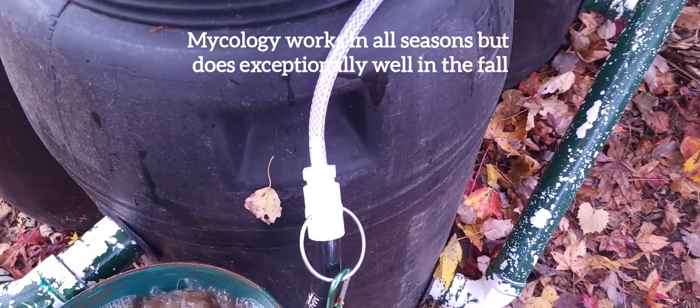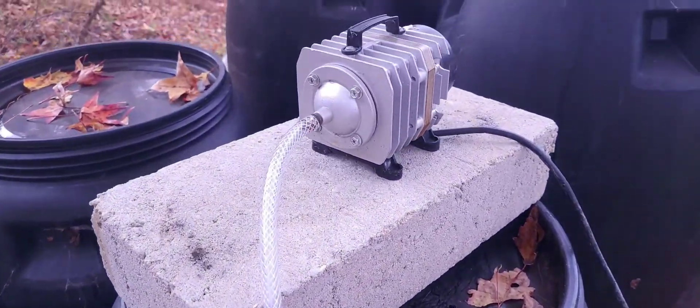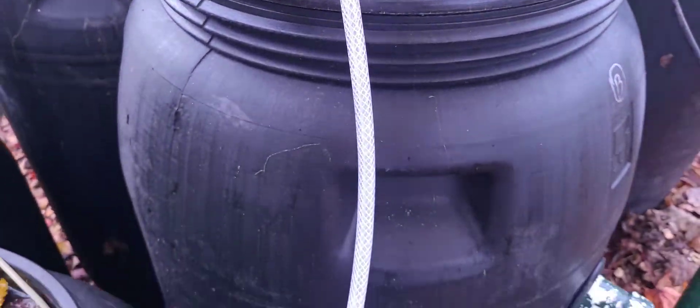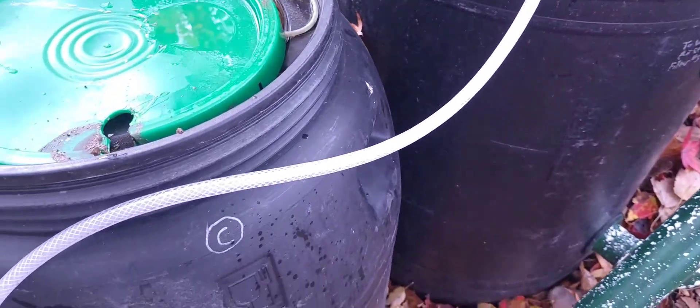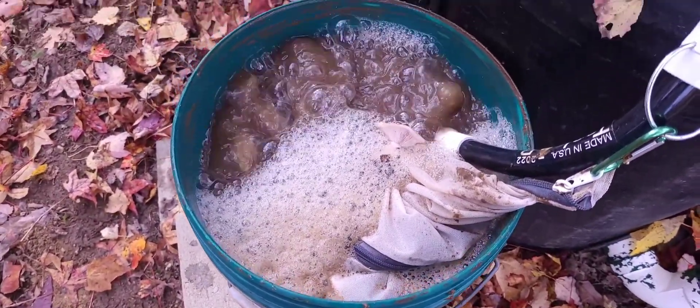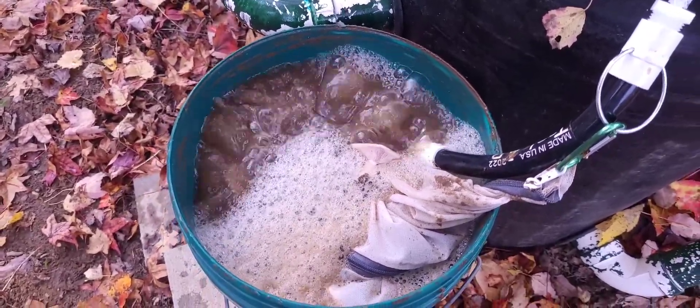Basically what I have going on here: I've got a 35-watt air pump, it runs non-stop through that quarter-inch ID hose right there into this green pail. It doesn't allow that much light through, which I like. You can kind of hear the pump — it's a little bit loud, that's why it's down here by my aquatic center and the pond, because I don't really want to be listening to it.